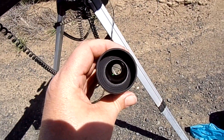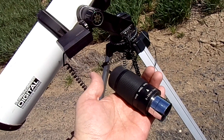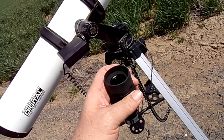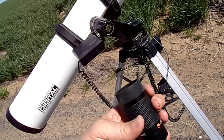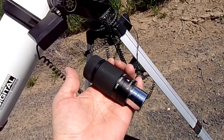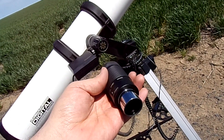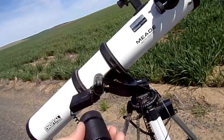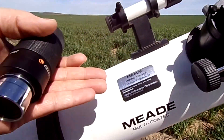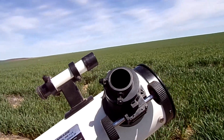This zoom eyepiece is the big sweetheart of my setup — notice how big that eye hole is. This zoom eyepiece helps you avoid having to own so many eyepieces, especially with a cheap telescope, so it's a great bang for the buck. It was about $80 and it's made by Celestron. It's a very nice zoom eyepiece — goes from 24 to 8 millimeter, gives you a heck of a zoom, and it's quality. I'll show you here in a bit what kind of shots it can do.